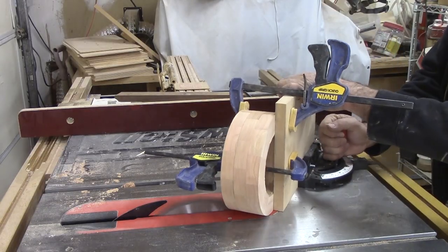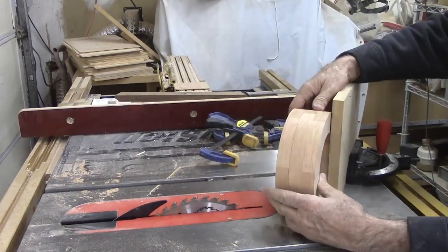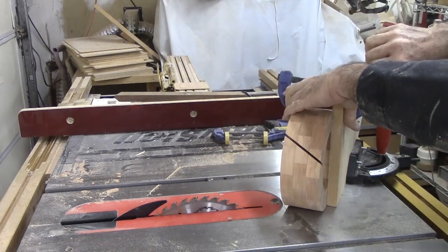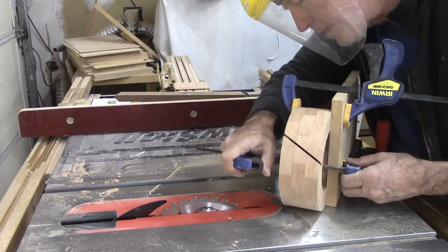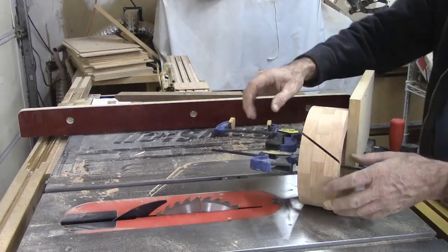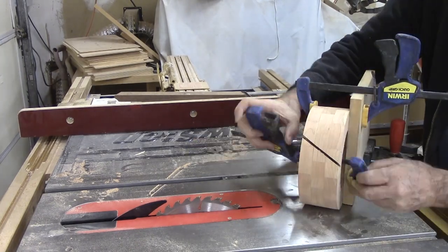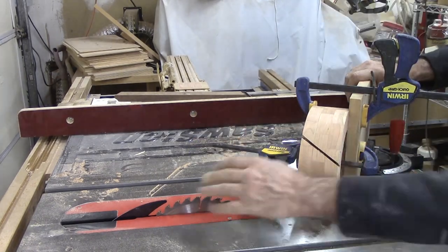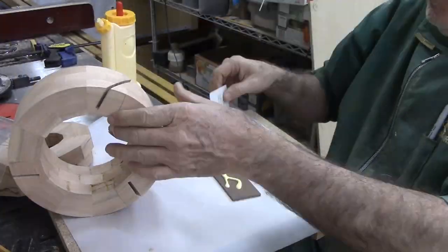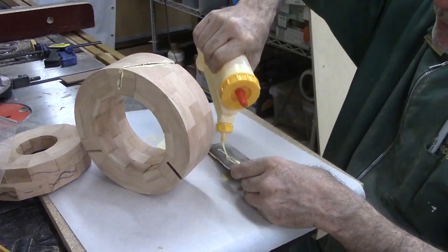For the special treatment, I have mounted a tall fence to the table saw's miter gauge. The rings are clamped to the fence, making sure the clamps are well above the saw blade. The miter gauge is set at 30 degrees. Each cut is 120 degrees from the previous cut. I have made sure the cut depth is less than the ring thickness to avoid clamping issues during the next step. Then I glue in strips of walnut. The saw kerf is one-eighth of an inch, and I milled the walnut to easily fit inside the kerf.